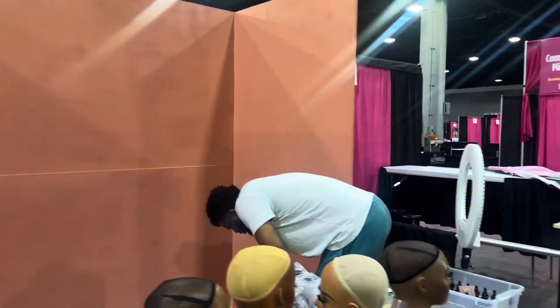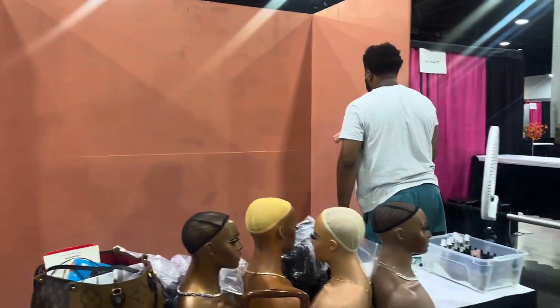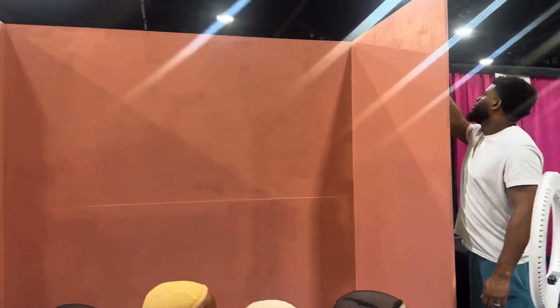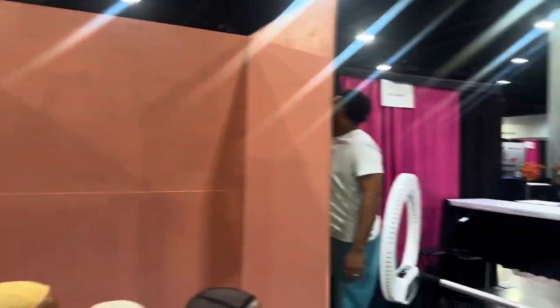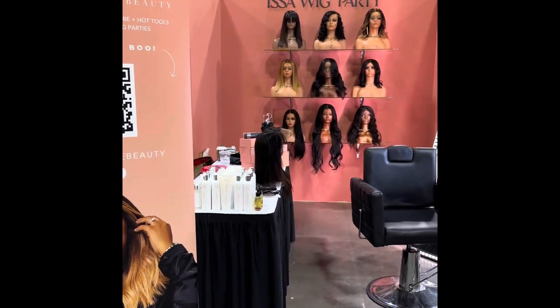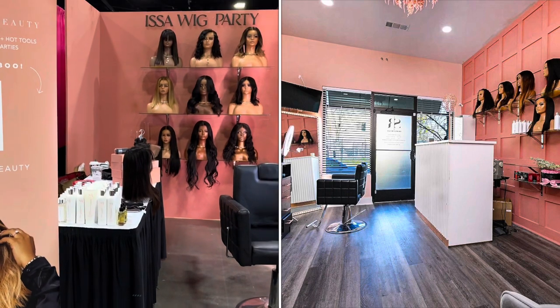All right y'all, we are here bright and early painting. Yesterday we put the frame up. Got my husband here helping me with the paint — stay tuned for the rest. Everybody's just coming so cute. It took us two days to set up but this is just like what I envisioned. I really like the way it turned out because it looks just like the salon.